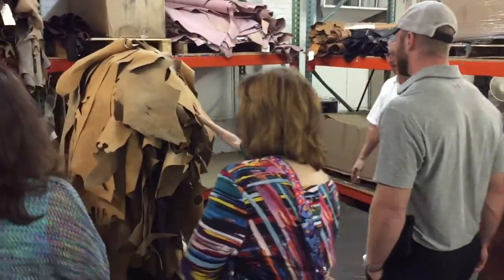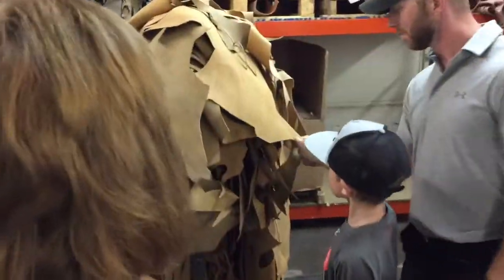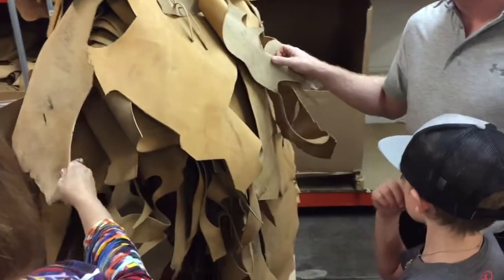This is 'oh give me a home where the buffalo roam' — we've been using it about 20 years now. It's kind of a spongy type of leather.